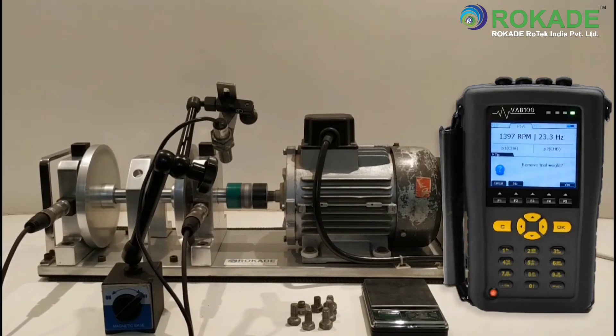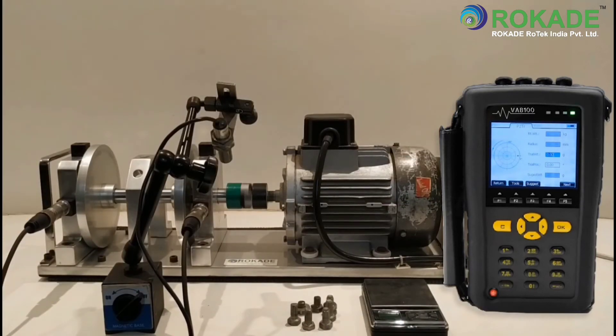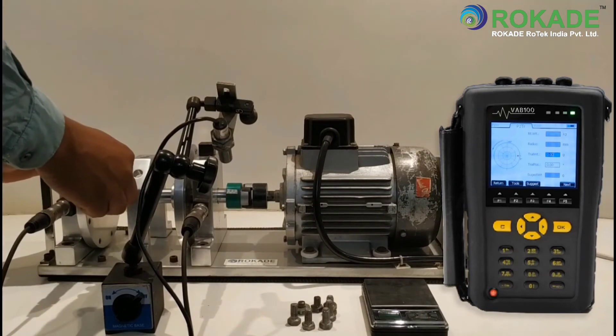Click on Next. There is a pop-up to remove the trial weight — you can select Yes or No. Clicking on Yes. Stop the machine and remove the trial weight from plane 1.